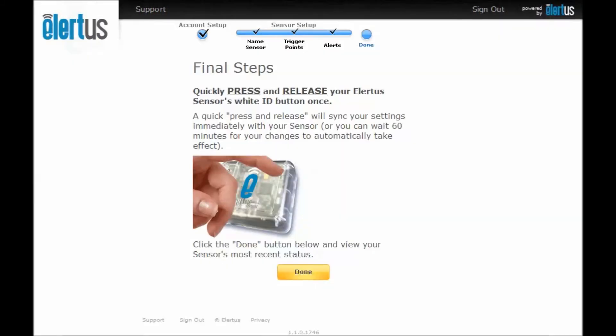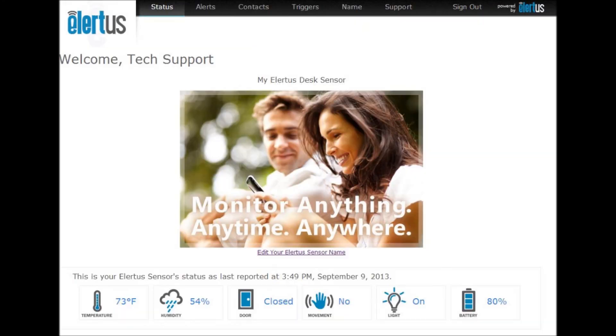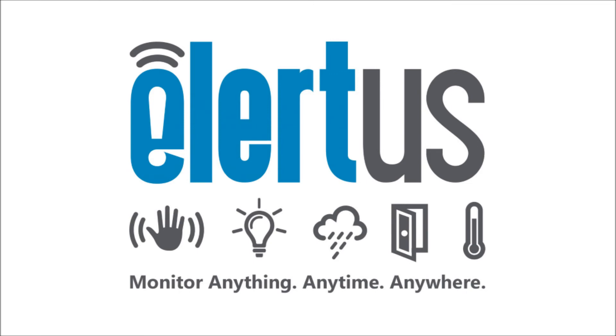We're almost done now. Quickly press and release your Alertis sensor's white button to immediately sync your settings with your sensor. Press Done to view your Alertis sensor overview and its most recent status. Here you will see the temperature, relative humidity, door state, movement, light condition, and battery level. This completes the configuration of your Alertis sensor.